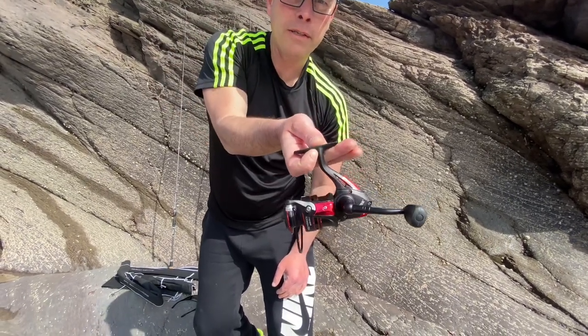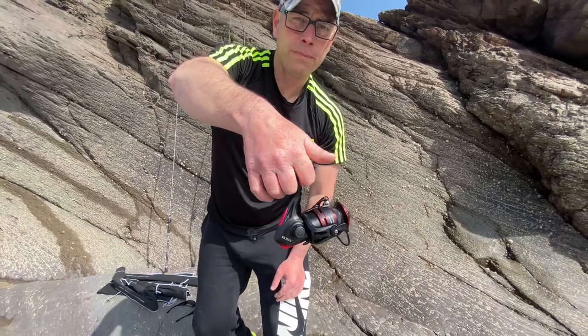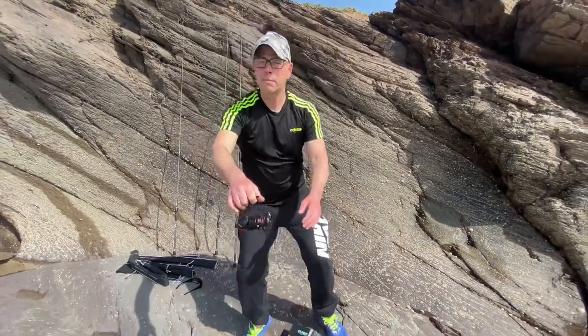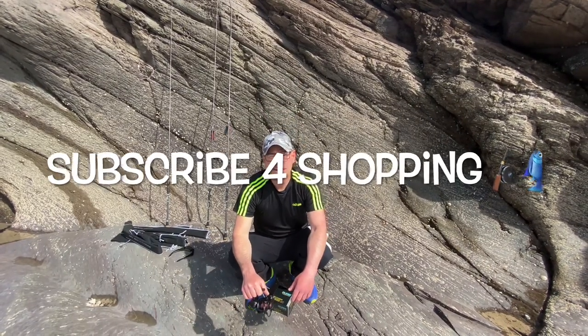I've landed some nice mullet on this the other day — really nice. So you know where to find me: Clemouth Market Tackle and Bait. Come and see me, I'm the bass man — let's have a deal!